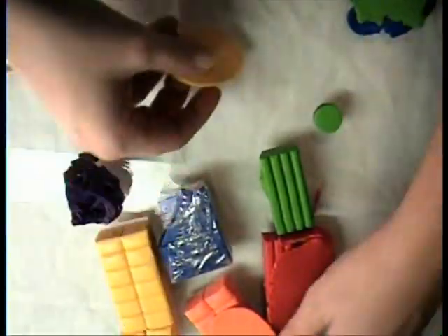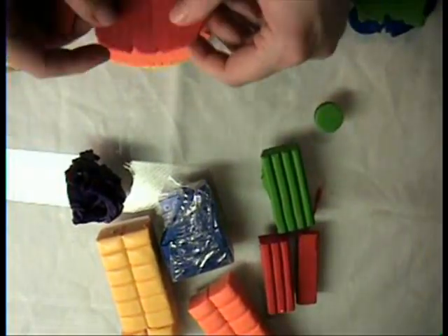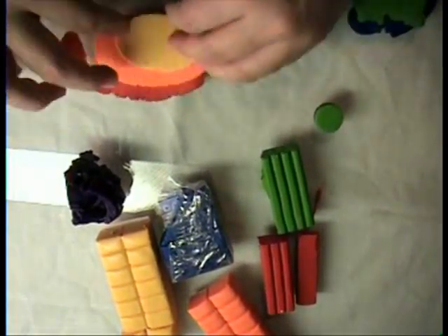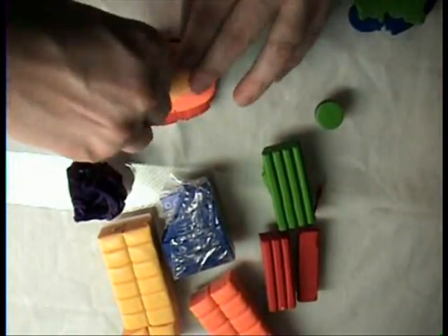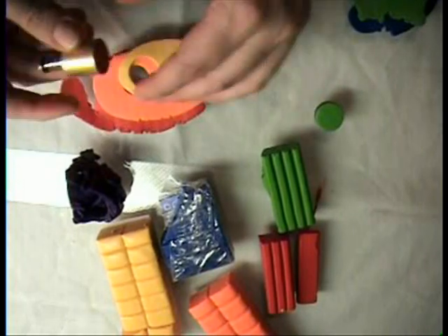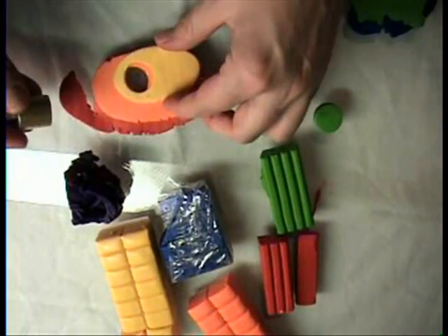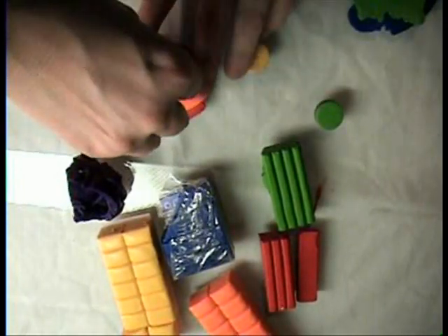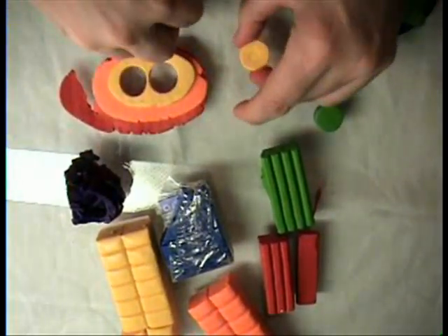I have two of these, and I'm gonna layer yellow, orange, red. Because my yellow is small, I'm gonna flip it over so I could see it. There's one. Two.